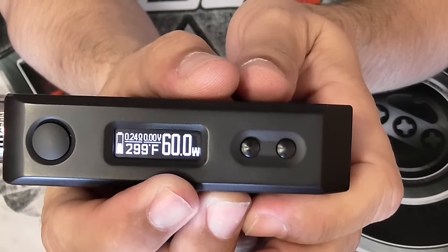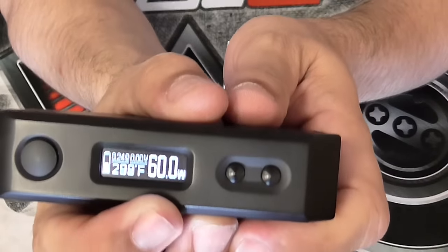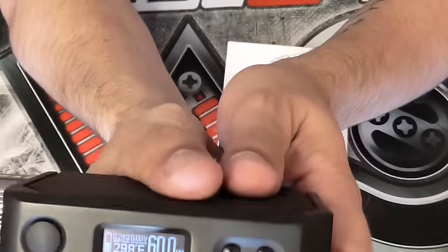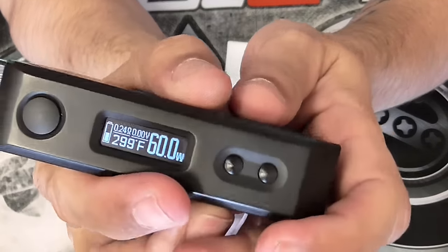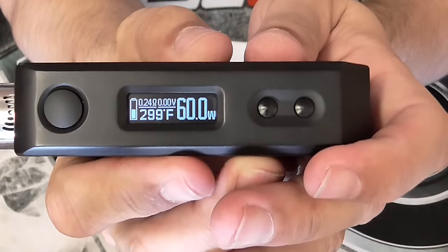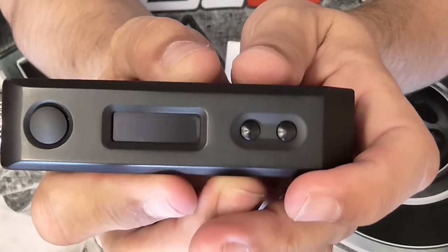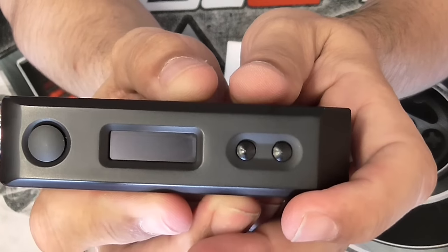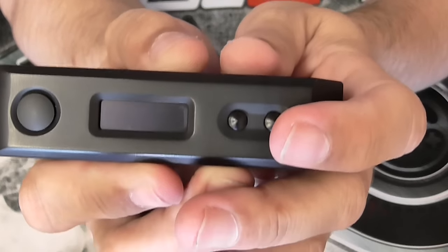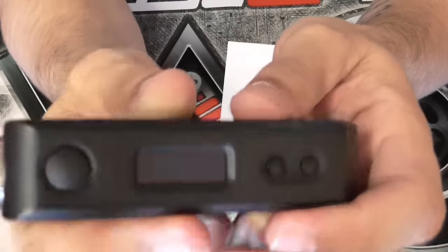Full specs: temperature range is 212–662°F or 100–350°C. Wattage is 5 up to 150 watts. It reads Kanthal and nickel wire down to 0.05 ohms all the way up to 2.5 ohms. Voltage goes from 6.2 volts up to 8.4 volts.